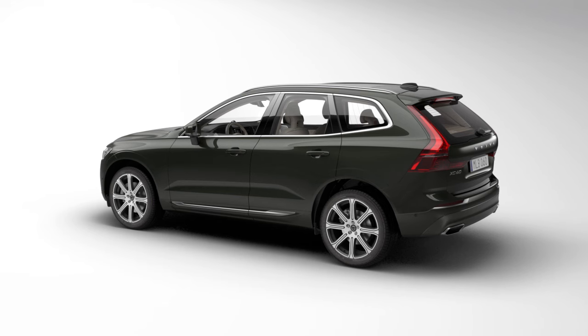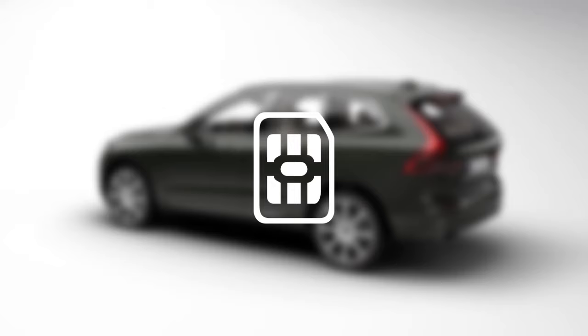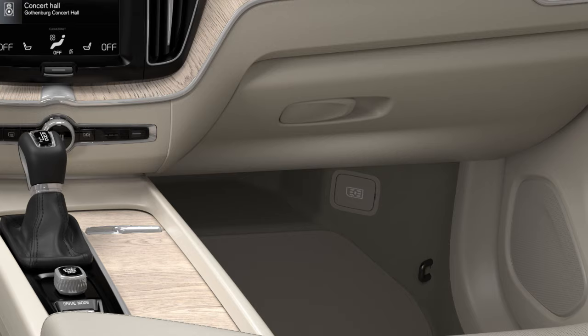Connect your car to the internet via the car modem and a SIM card. The car modem can be used to connect to the internet on cars equipped with Volvo On Call.